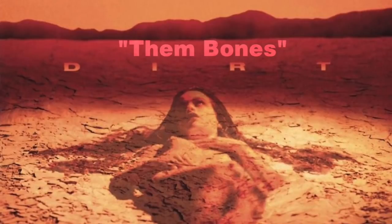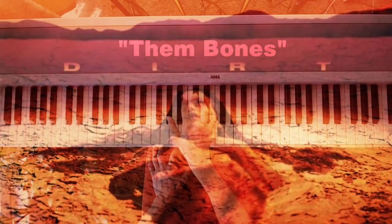"Them Bones" from their album Dirt has a great example of parallel fourths. The power chords that the guitar is playing combine with the vocals so that some really cool complex chords are created together.